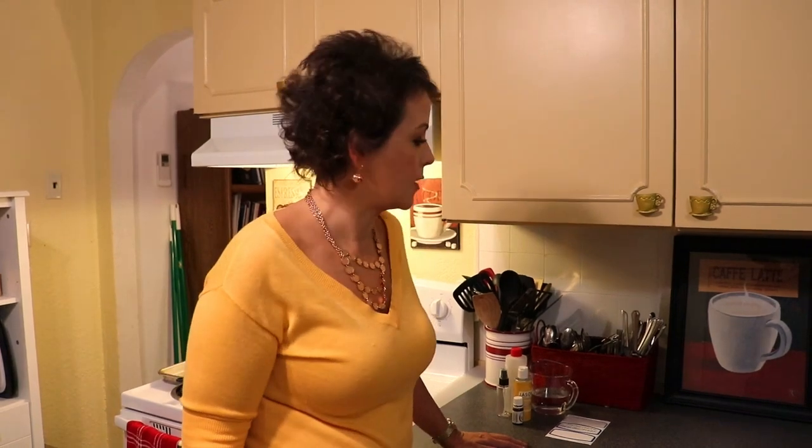Cold and flu season has begun, at least here in the Pacific Northwest, because we're already quite cold at night. I actually work at a middle school and there are lots of kids sick, and teachers too. So I thought now would be a good time to show my homemade hand sanitizer.